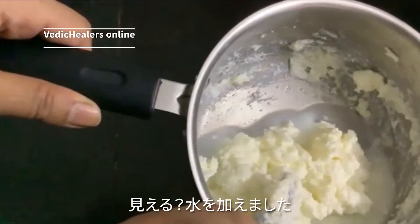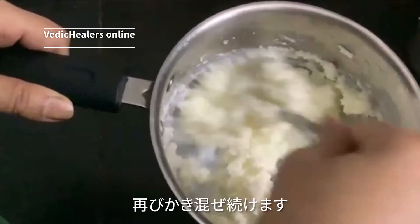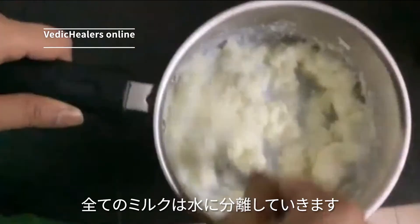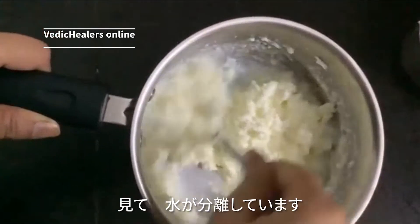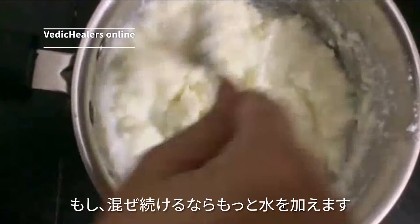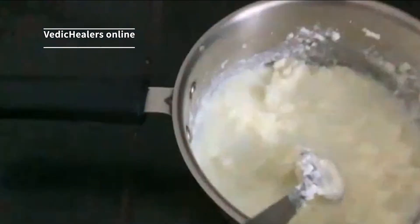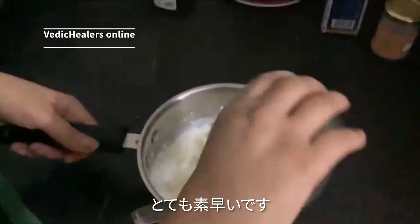Can you see I added water? I'm just beating it again so that all the milk particles come into the water. The water is separate and the butter is separate. If you keep on mixing, I will add more water — it's very quick.